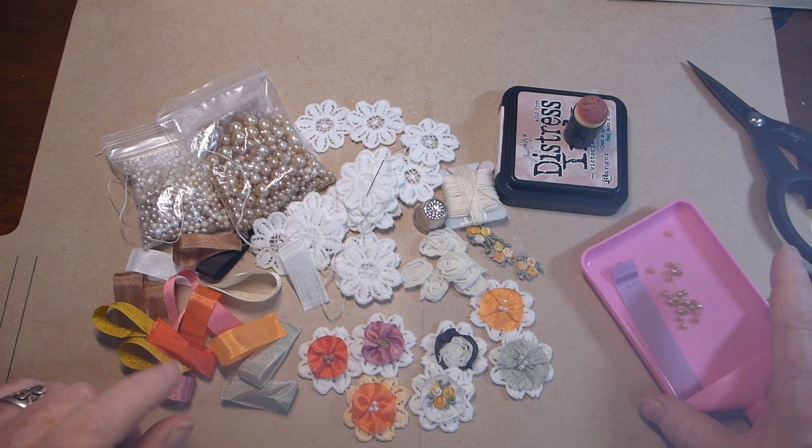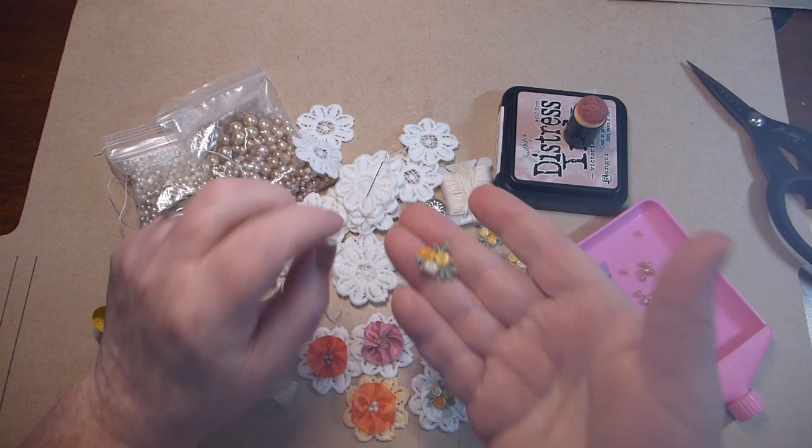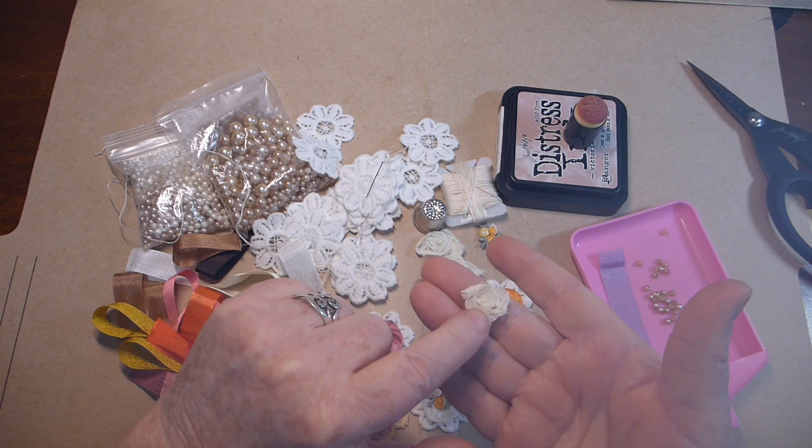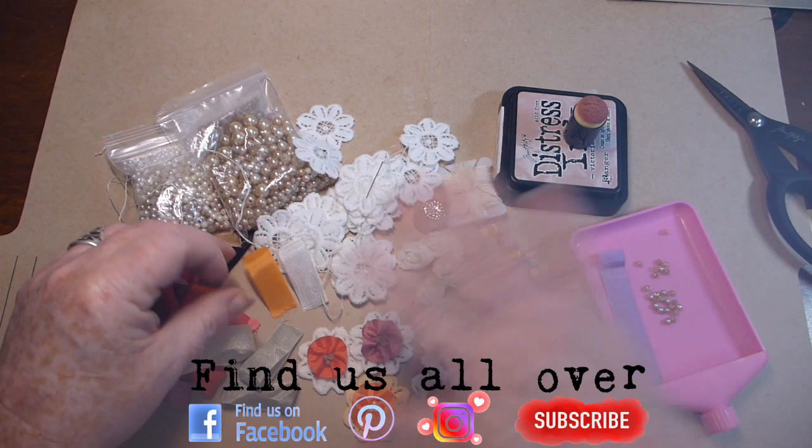So I've got a bunch of goodies: I've got beads, I've got these applique type flowers, embroidery floss, some little tiny appliques, some of these little rosette ribbon trims, some distress ink, I've got a bunch of seam binding, and I'm going to make a whole bunch of these.